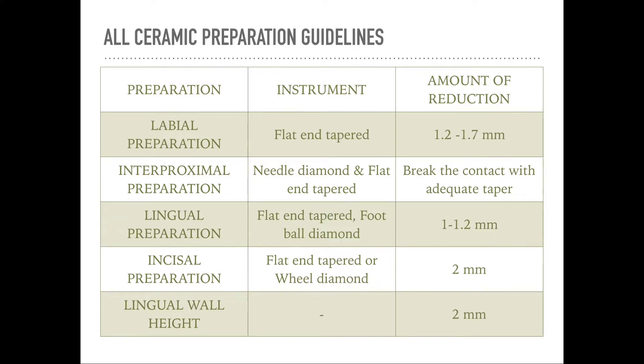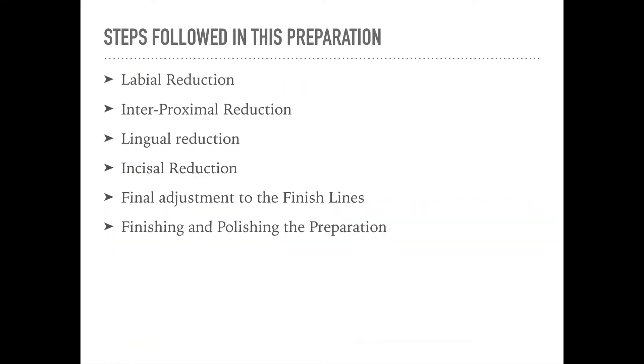The incisal preparation is around 2 mm — a complete reduction of 2 mm on the incisal aspect — and the lingual wall height should be around 2 mm. These are the reduction guidelines to keep in mind. The steps I follow in this preparation are: labial reduction first, then interproximal reduction, then lingual reduction, and finally incisal reduction.